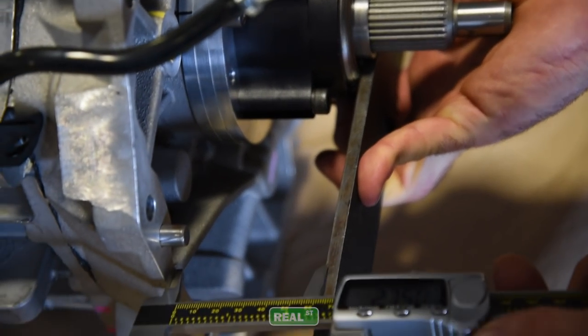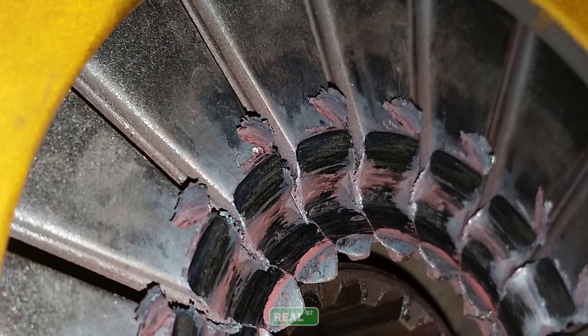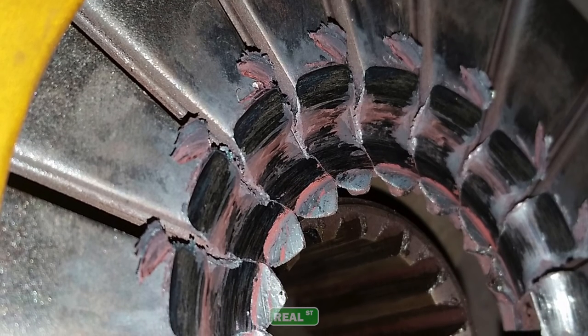If the shim distance is correct, the transmission will operate just as it should. If the shim distance is incorrect, you can have a situation where the clutch does not disengage, or you have not enough air gap between the throwout bearing and the clutch and the clutch actually preloads the pressure plate. If you do that, you can create clutch slippage or worse, smash the throwout bearing into the engine hard enough that it ruins the thrust bearing in the engine.